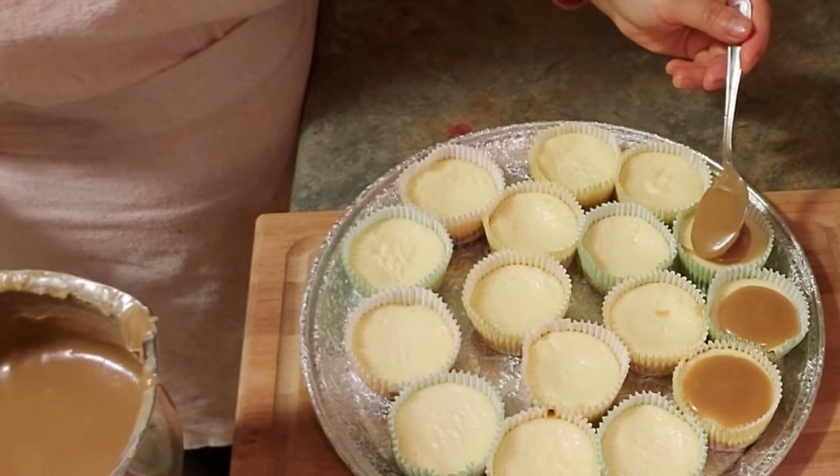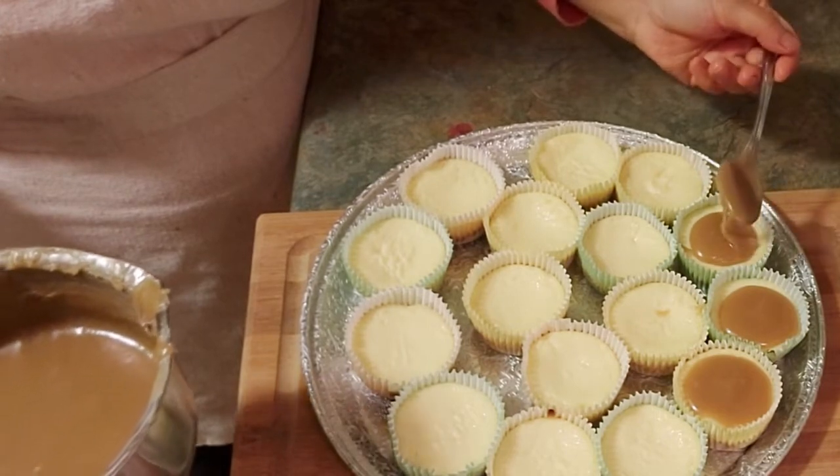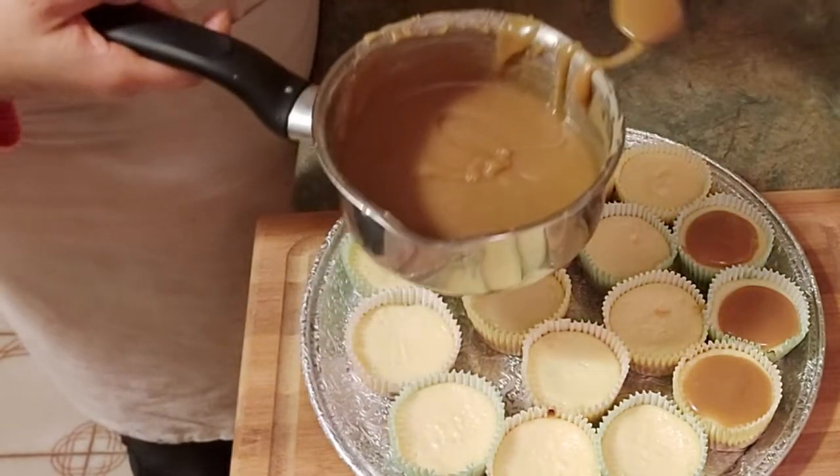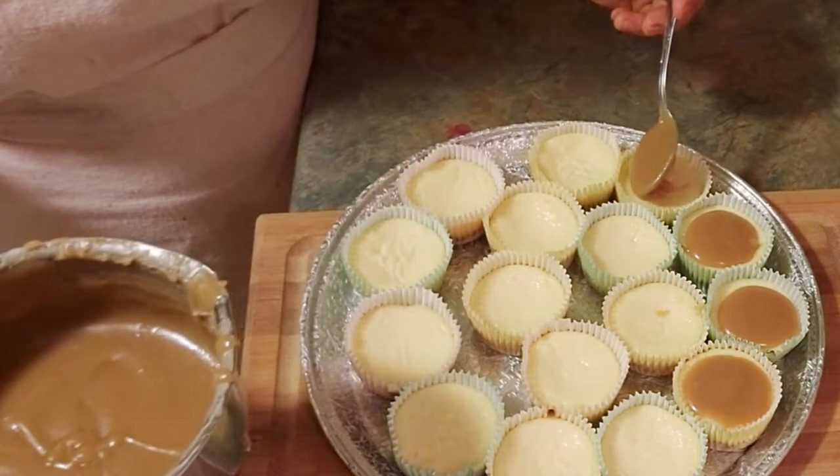Caramel sauce can be used in so many different things — for example, as a topping on cream cheese like the one I have here. On my next video I'm gonna show you how to make this three-ingredient mini cheesecake, so please stay tuned for that.